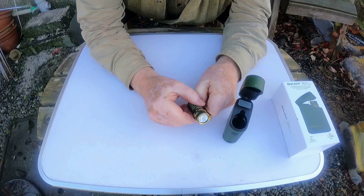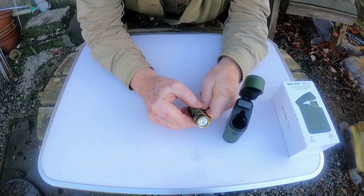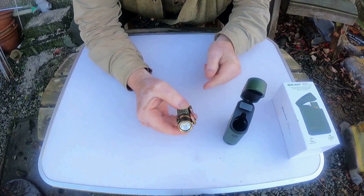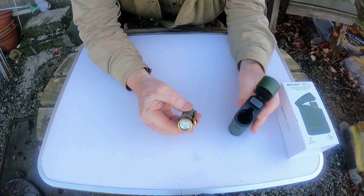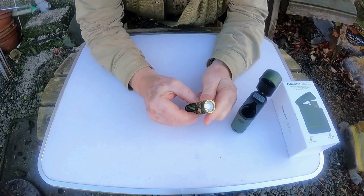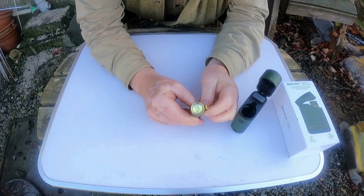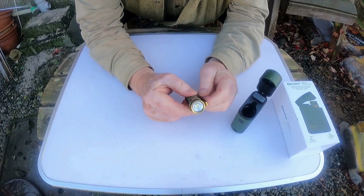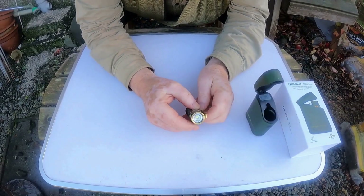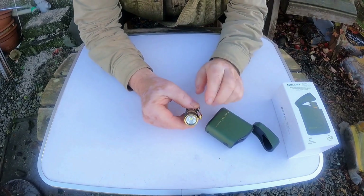You'd get a torch at Christmas and New Year, put it away because you couldn't afford the batteries. It's all changed — just plug it in now, and with this wee gadget it's even easier. Very well made, quite happy with it. The fact it's so small — it's probably one of the smaller everyday carries that I've seen.